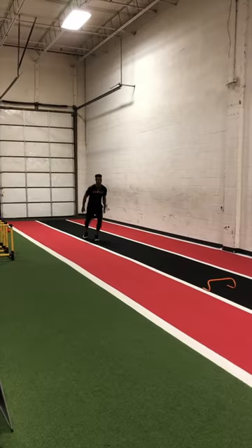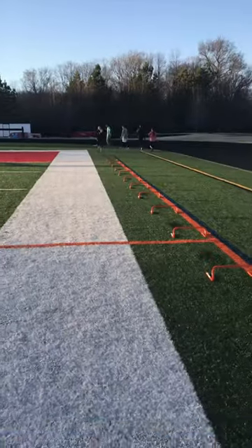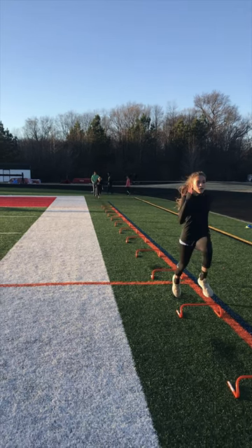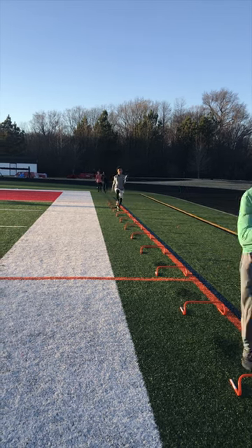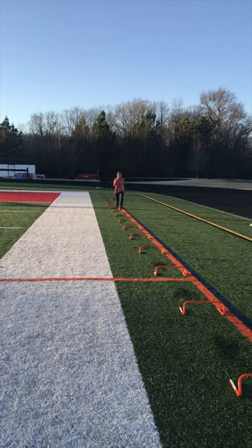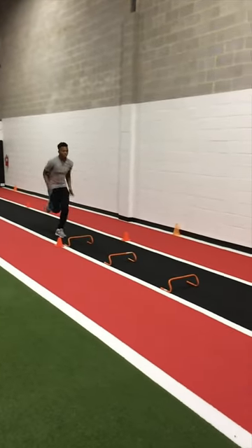We don't use many cues as the Wicked Drill is self-medicating, in a sense that it forces proper positions. Some of the cues we use are 'hips up' to signal tall hips throughout the drill — we want to avoid sitting, which will inhibit sprint speed. We also cue athletes to punch the thighs as it ensures active foot recovery. If the athlete is floating too much, then we'd cue them to strike down. Getting your feet down as fast as possible is always the primary goal of a sprinter, and that's ultimately all they should care about.